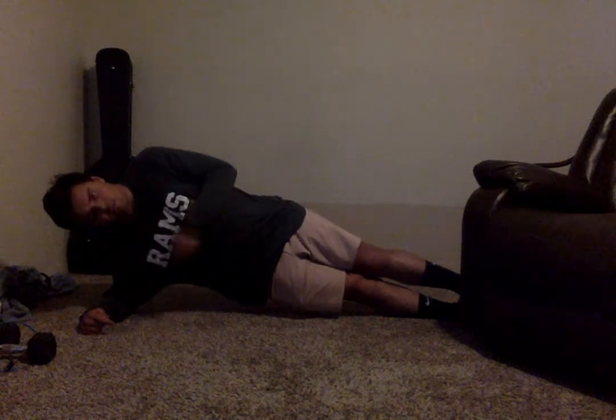Whichever side you'd like to go first — same premise: core tight, back straight. We're going to hold each of these for about 15 seconds. You can switch sides in five, four, three, two, and one. Other side — and go. As a modification, you can put your legs on the ground, on your hip, and hold it like this. Five more seconds: five, four, three, two, and one.